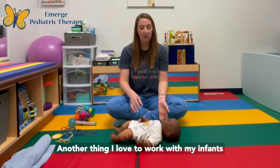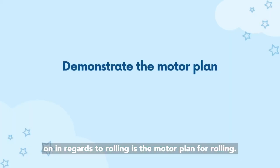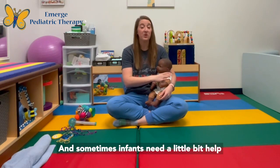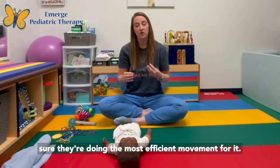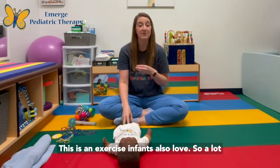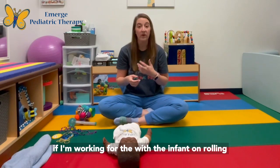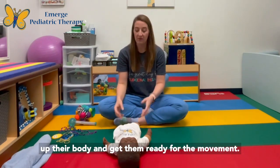Another thing I love to work on with infants in regards to rolling is the motor plan for rolling. The motor plan is how the brain tells our body to move, and sometimes infants need a little help figuring out what that movement is or making sure they're doing the most efficient movement. Infants also love this exercise, so I often do it at the beginning of a session to wake up their body and get them ready for movement.